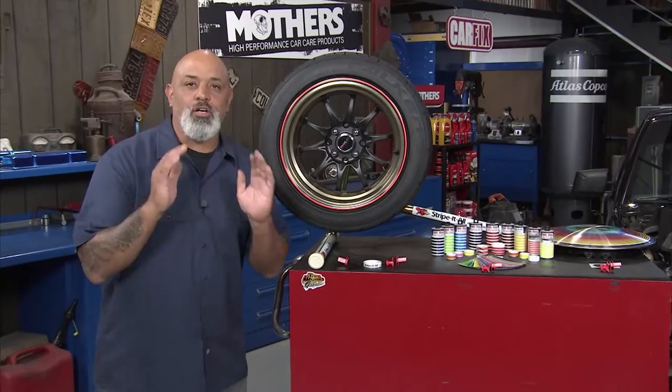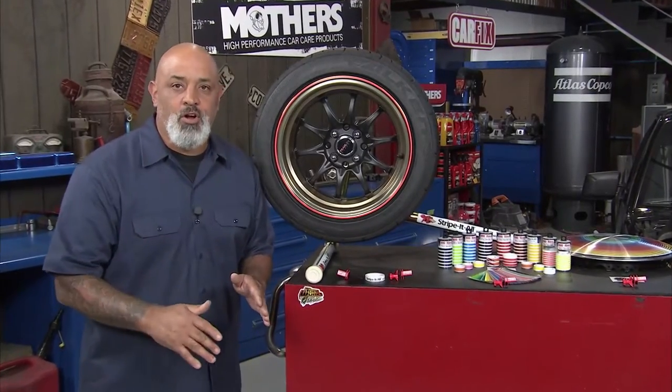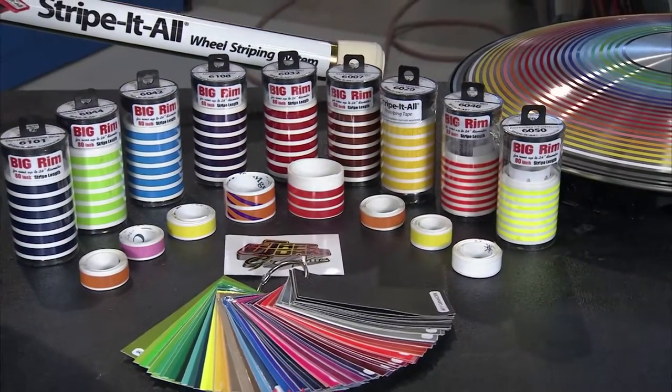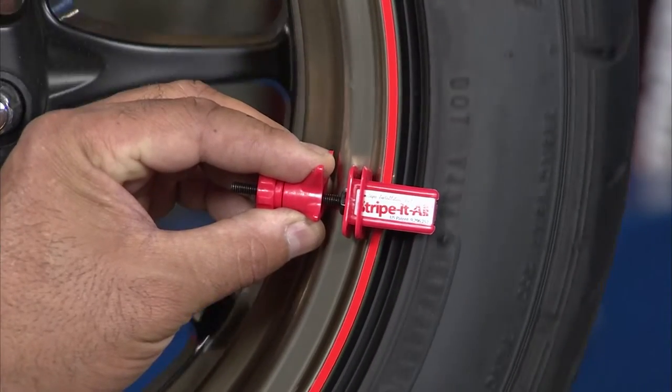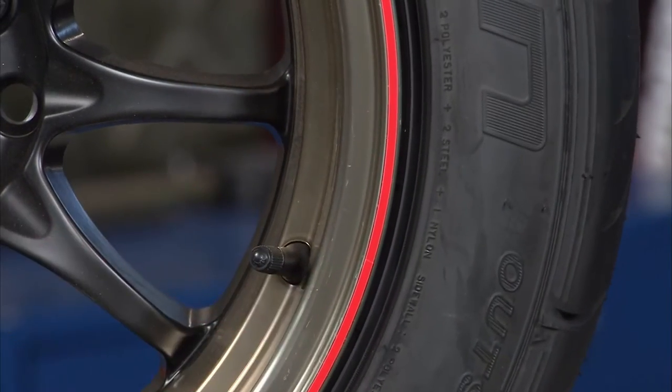If you're a gadget guy and you like to go to car shows and make subtle changes on your car, you need Stripe-It-All, the wheel striping system. It's really cool. You put your tape on there, you spin it, lays it out perfect.